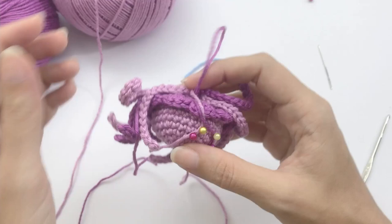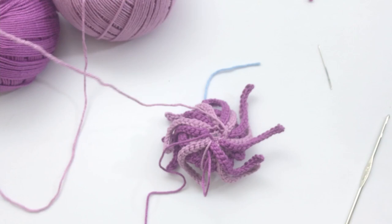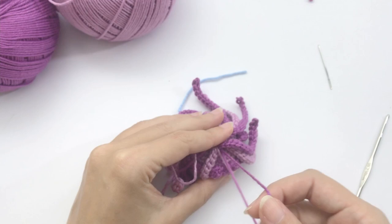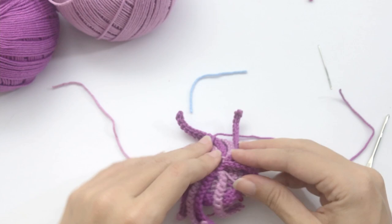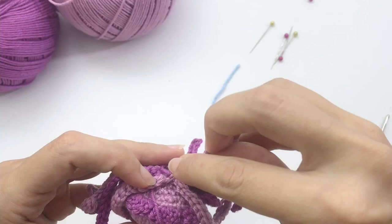Once you finish all tentacles, this is how it should look. Cut the threads to fasten off. Remove the pins that were securing the threads. Let's start fastening off in a nice and secure way with the sewing needle, bringing the thread inside at the beginning stitch.